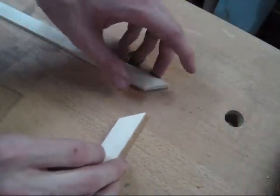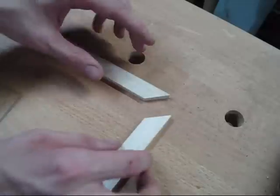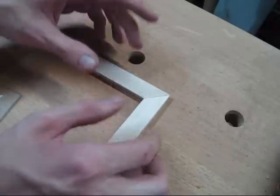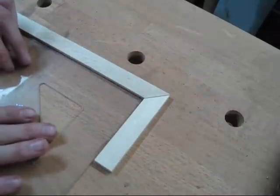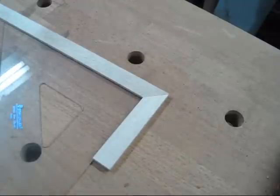I'm just going to show you all how clean and how close of a miter you can make. Got a nice fit — there you go, on the money.